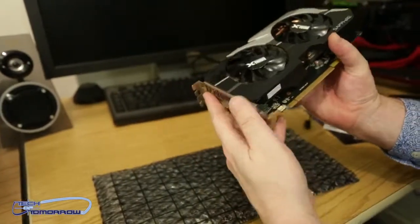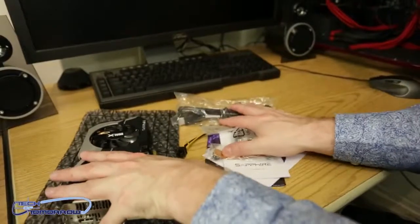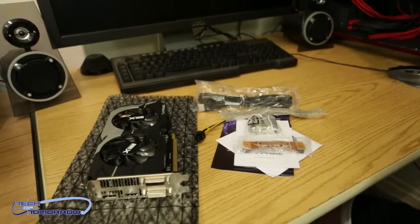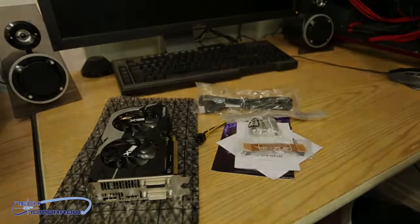So that's pretty much it. You get the card and all the accessories — that's everything that comes in the box of the new Sapphire HD 7790 Overclocked Edition. See you later.